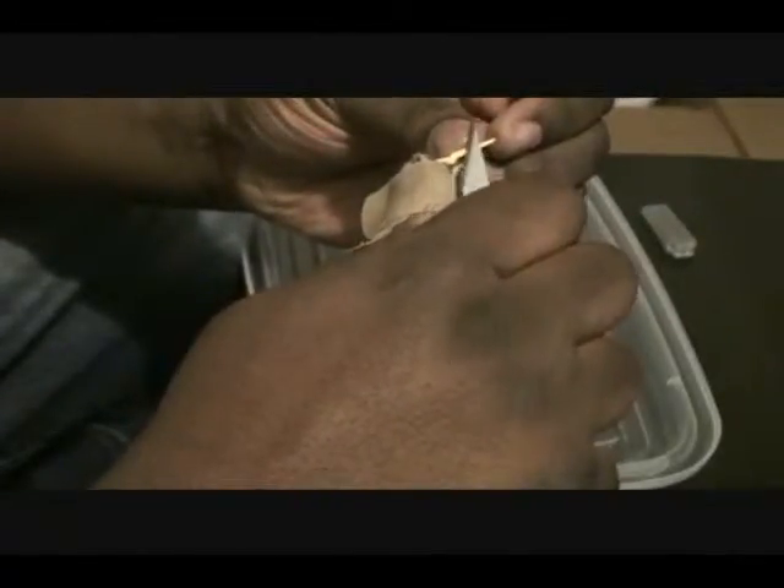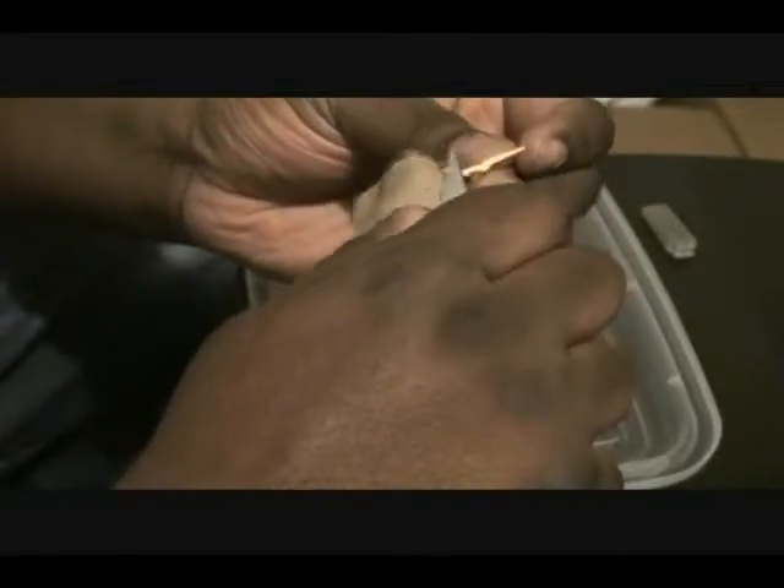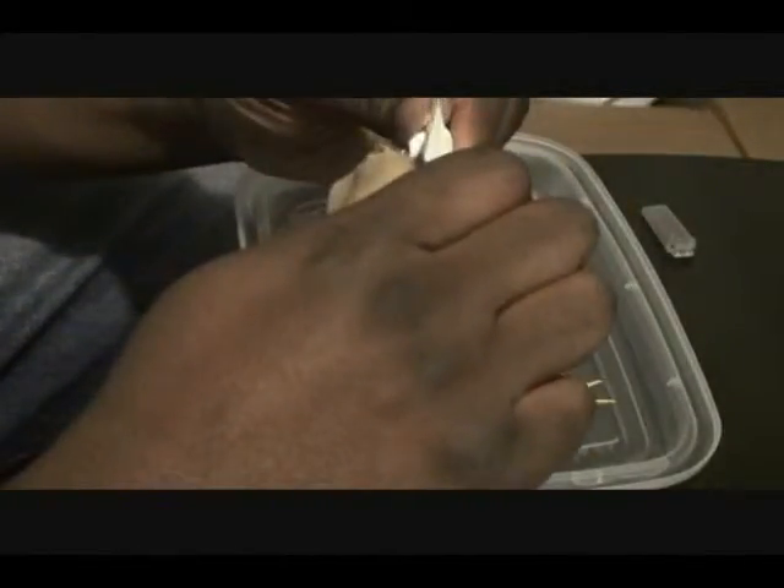I'm gonna shave off some of these nut pieces for the Z fin. And here's the actual head right here.